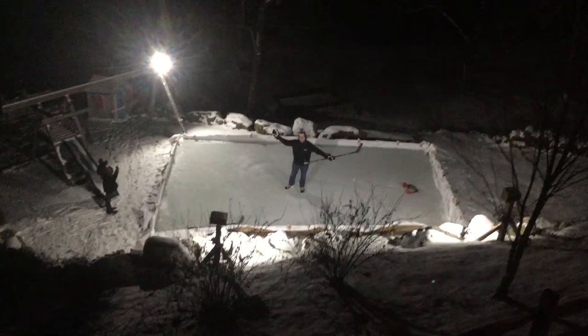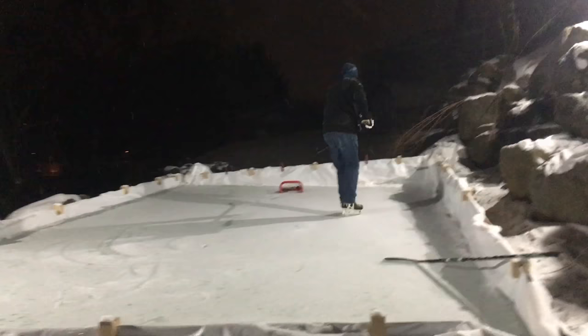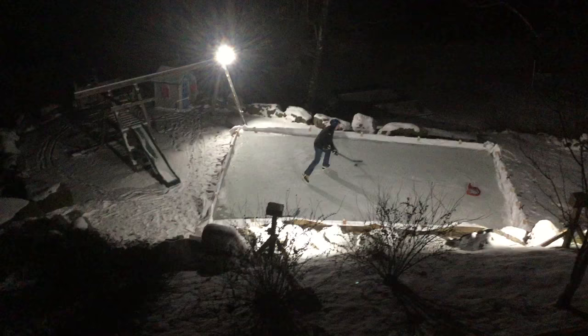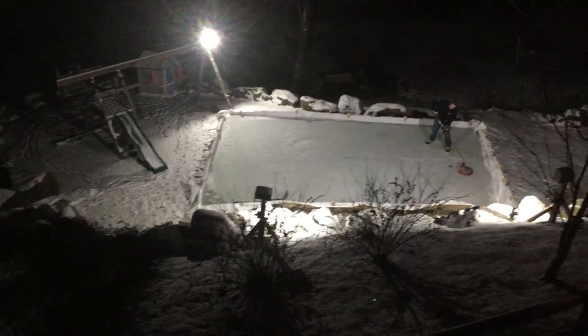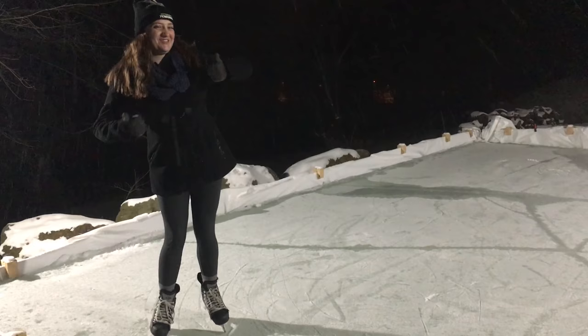Mom asks if it's safe to get on now. It seems pretty safe — Dad has already tested it. How do you like it, Caitlin? Swell. Cracks and all? Swell. Keep moving.